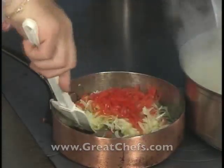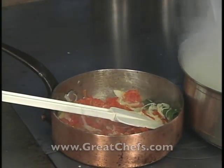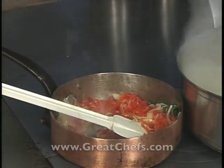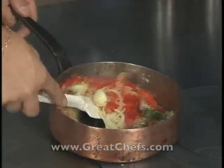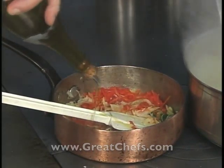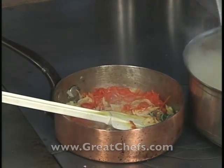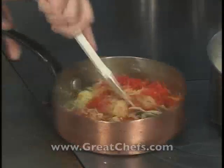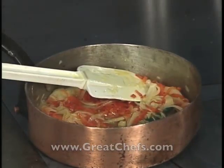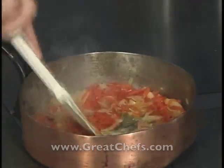Julienne of bell pepper is added, followed by diced tomato. The chef notes not to be afraid to coat all these vegetables well with a little olive oil. To finish the seasoning, a touch of Madras curry powder is added to lift the overall flavor of the julienne.